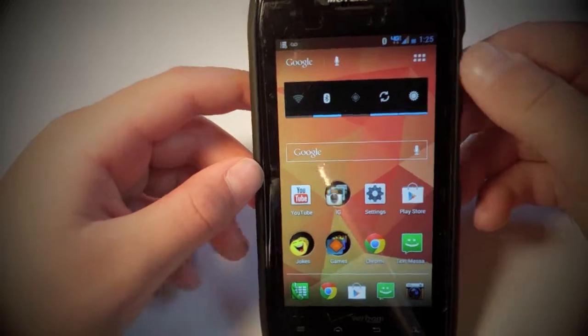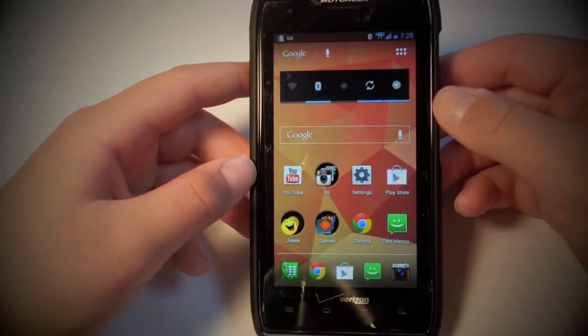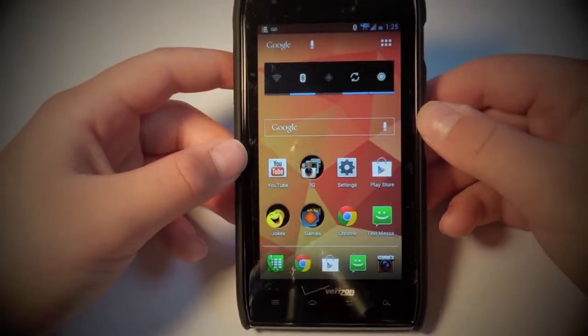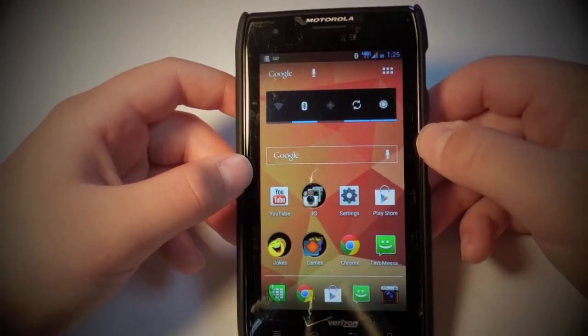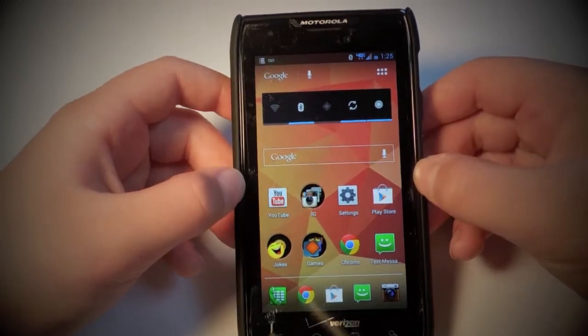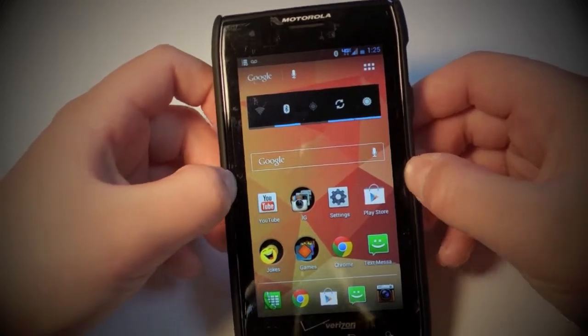Yeah, this is definitely a great launcher. I'll be doing more tech reviews and more things with different devices later on on this channel — not just gaming. So keep your eyes peeled, I'll have all kinds of stuff up on this channel later on. That's all I have for now.